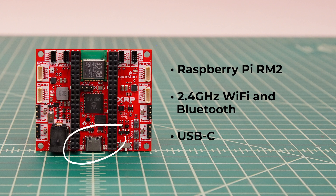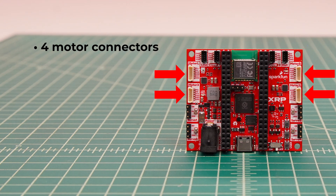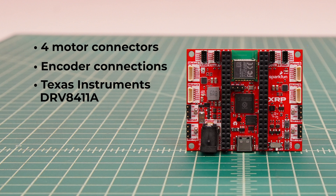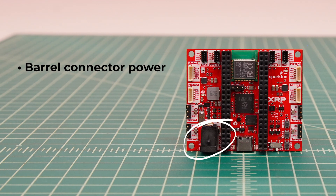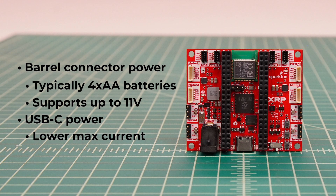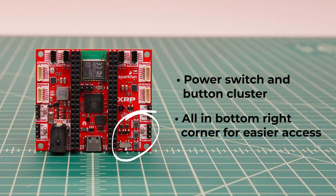The USB connector has been upgraded to USB-C — beta users will need a new cable if upgrading the control board. There are four motor connectors, each of which also includes pins for motor encoders. The motor drivers have been upgraded to the Texas Instruments DRV8411A, which can measure the current consumed by each motor, enabling features like current limiting and torque control. There are four servo headers, twice as many as the beta control board, which enable more advanced mechanisms. Power to the control board is provided through the barrel connector, typically from four AA batteries, but any power supply up to 11 volts is supported. Power can also be provided through the USB-C connector, though with less current than the barrel connector. The power switch and buttons have been moved to a single cluster in the bottom right of the control board, making the power switch easier to access.